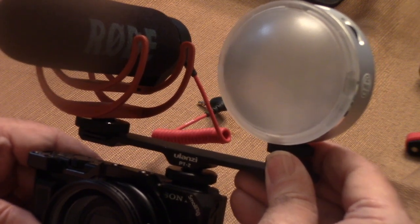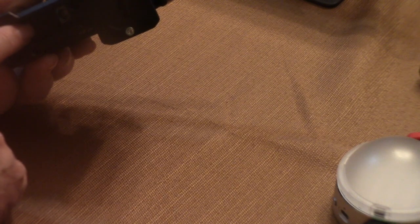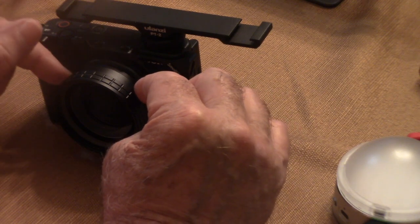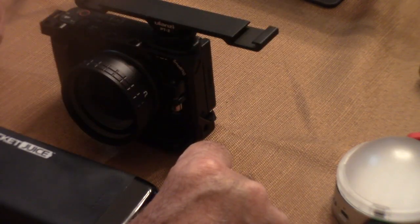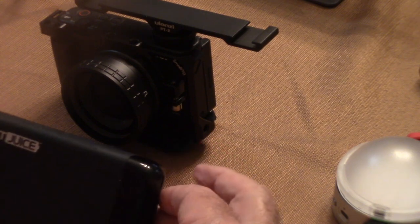Now you've taken this ZV-1 and turned it into a beast of a camera. You've got a great light, you've got great audio, you've got a great wide angle lens. We've solved the issue with not being able to open the door on a tripod, and we've also solved the issue with power — you can have continuous power by utilizing a simple power bank from Home Depot. There it is: turning your ZV-1 into a beast, and I think this will work very well for you. These are the accessories that I recommend highly for this camera.